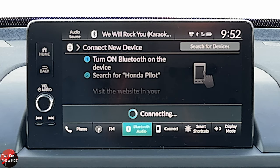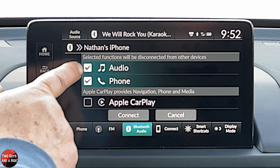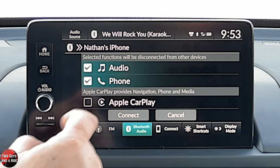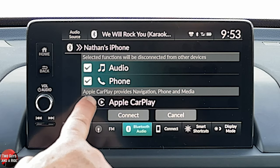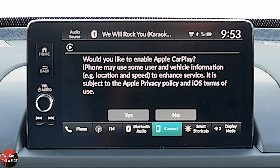Here is where you need to pay attention when you're setting up for the first time. It's asking me: do I want to use the Bluetooth audio and Bluetooth phone, or Apple CarPlay? If I hit connect right now, Apple CarPlay will not function, but I will get Bluetooth audio and phone. However, if I click Apple CarPlay, these become unchecked. And I can hit connect, which is what I'm going to do because I would like to enable that.